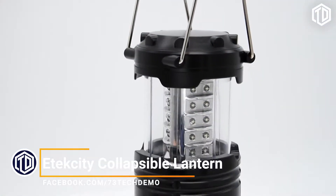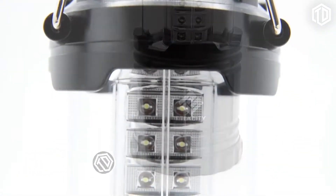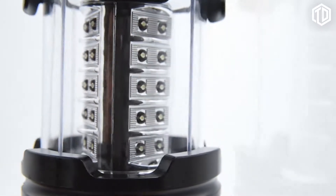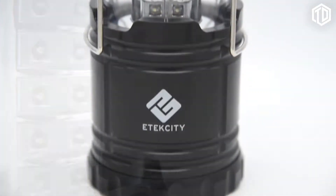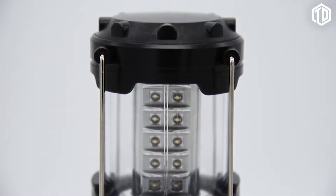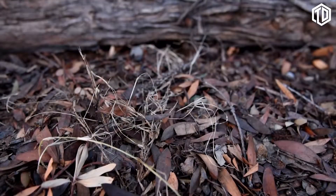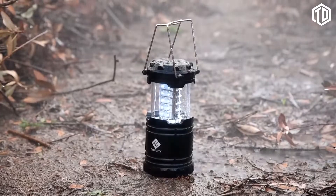E-Tech City's collapsible lantern features 360 degrees of bright LED lighting, designed with 30 LED bulbs evenly illuminating surrounding objects. Built for the outdoors, the lantern is made with military-grade, water-resistant material, while featuring lightweight portability and the rugged durability to handle impacts, drops, and drizzly weather.